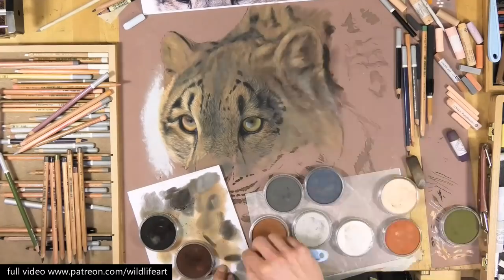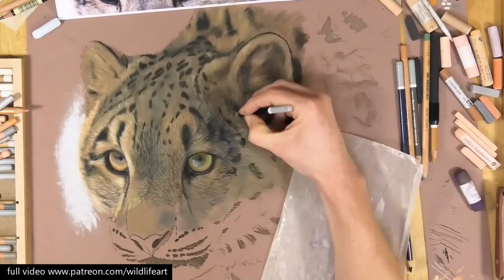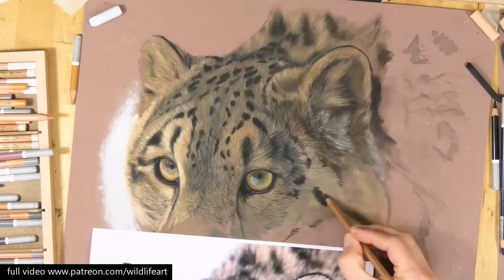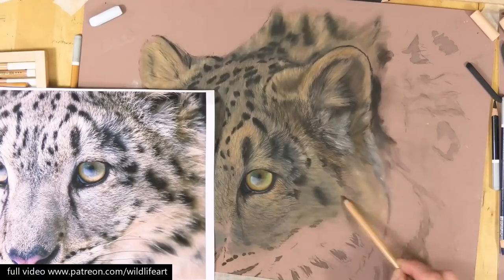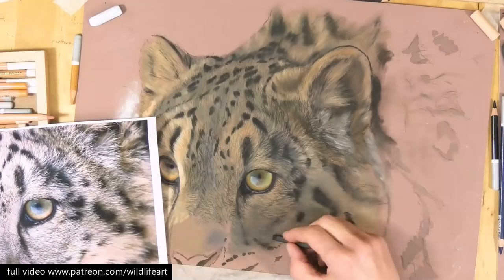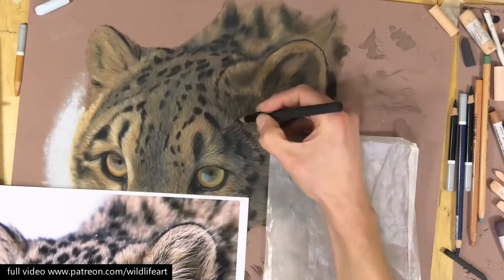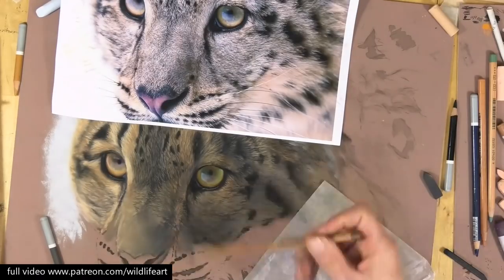Then going in with the pencils to put the markings back in place. Don't forget the markings actually describe and show the shape and form of the subject, so it's important to get those correct. Then using a hard pastel stick or pastel pencil to start to get some of the texture in place. Remember the lighter tones and the real details will come on top of these under layers, so that's why it's always a little bit darker than the final result.